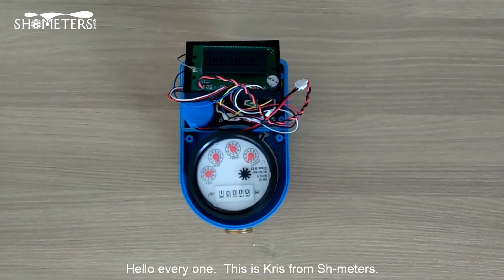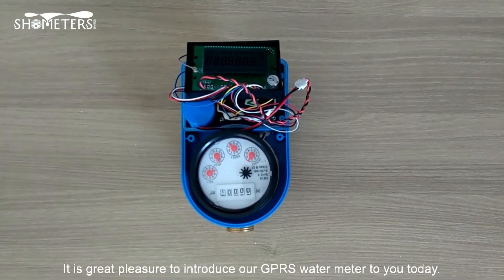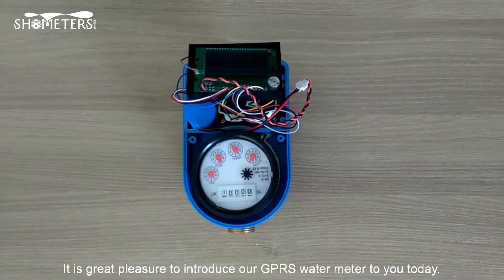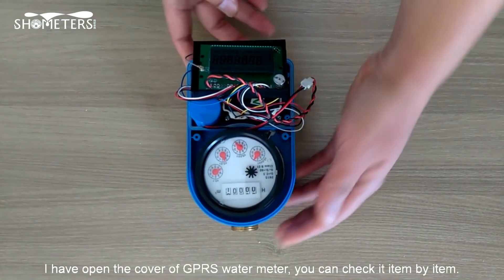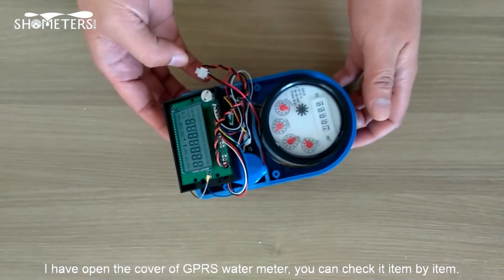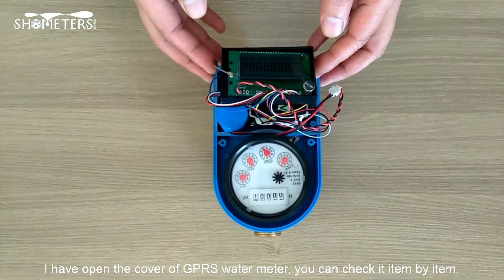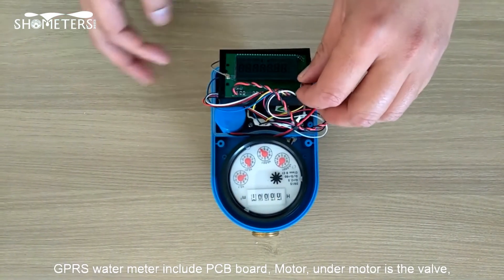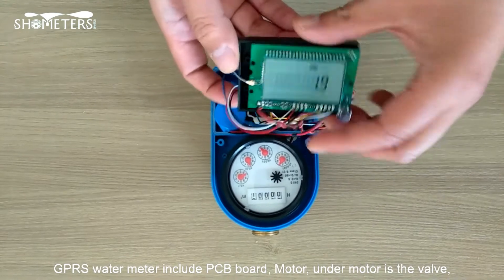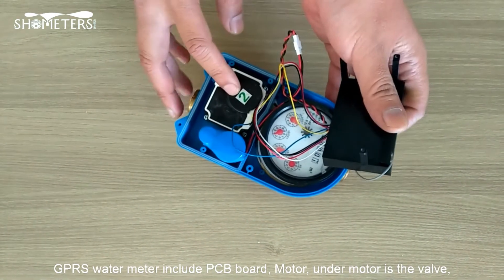Hello everyone, this is Chris from SHMeters. Today it's a great pleasure to introduce our GPRS water meter to you. I have opened the cover of the GPRS water meter so you can check it item by item. The GPRS water meter includes the PCB board and motor.